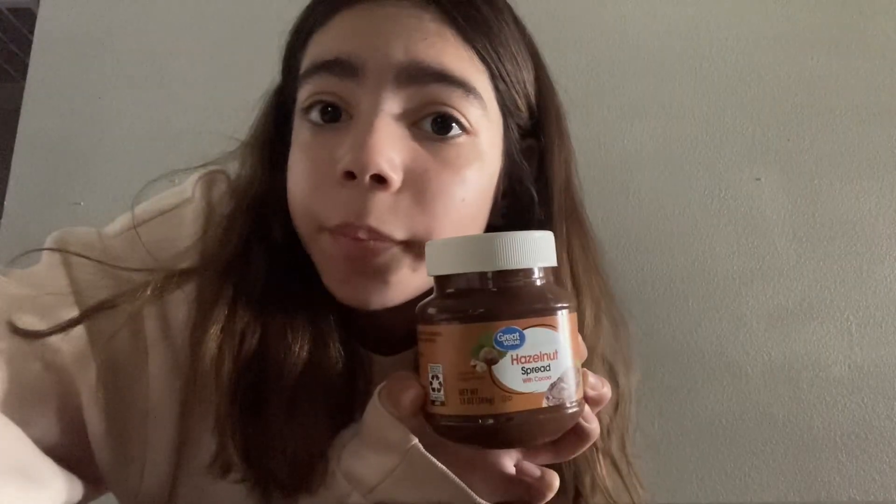You will need a spoon, a plate, an apple, and some Nutella. I'm actually gonna take y'all to my sink because I have to wash my apple first before eating it.